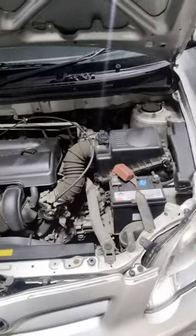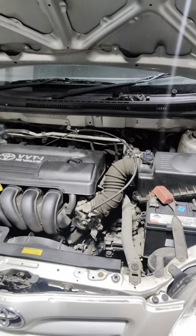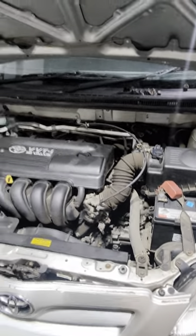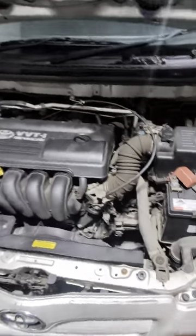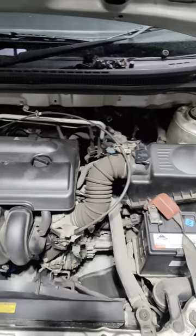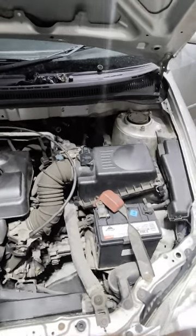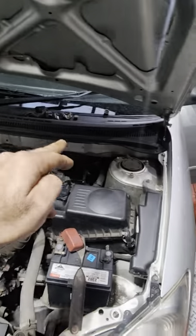If it's a regular regas and the customer is regassing every two years, we just regas with R134a. But if it's leaking and bouncing between workshops, I like to use high-chill — it's a smaller molecule that leaks faster, and that's what you're seeing here with the dye.